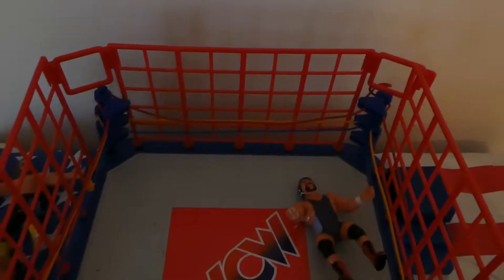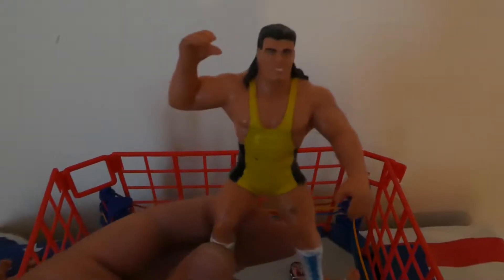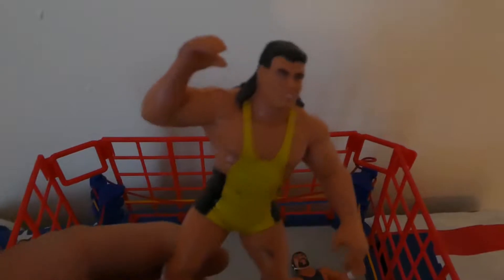Then we'll go to his tag team partner Scott Steiner — totally different to what he finished off as, you know, when he was Big Papa Pump and all that era. Totally different. Nice athletic build to that one.